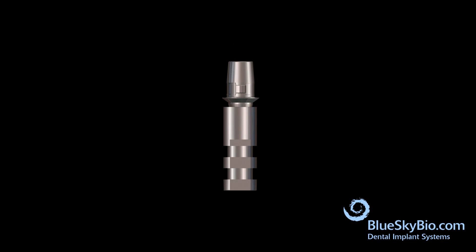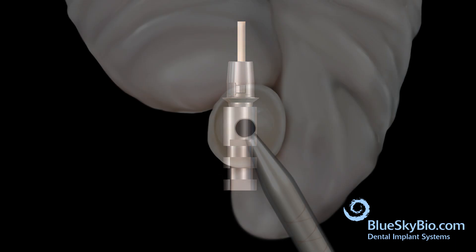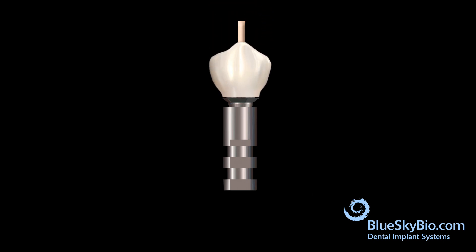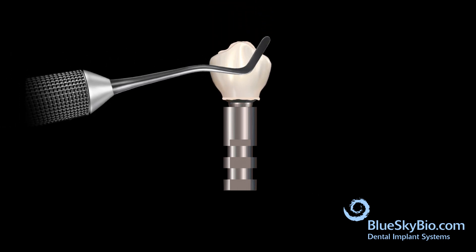Insert the titanium base abutment into an implant analog and screw with light pressure. The wood end of the cotton tip applicator is inserted into the abutment screw channel to keep it protected. Insert bonding material into the crown and bond the crown to the abutment.